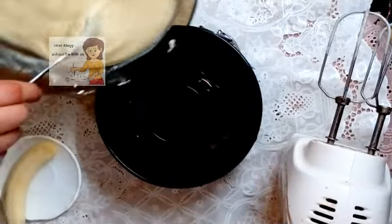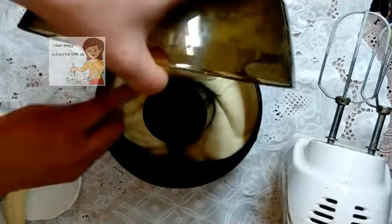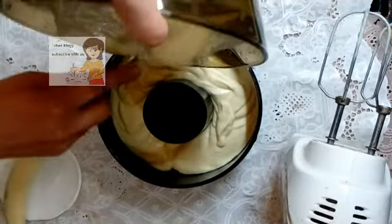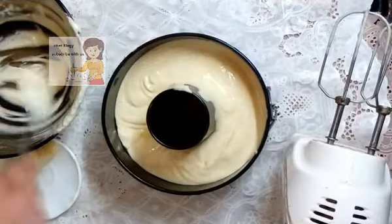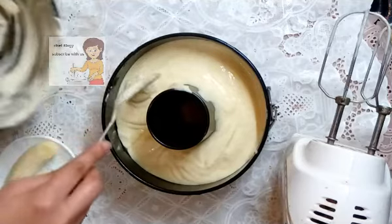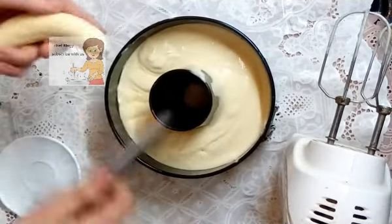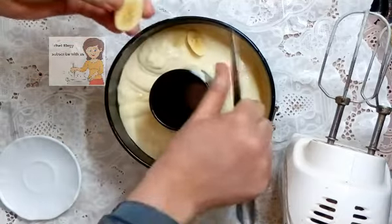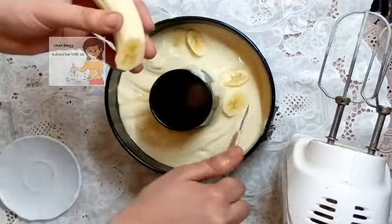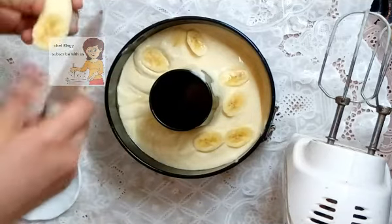Then I put the cake batter in the tray. I cut the banana into slices — about 10 slices.